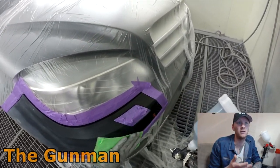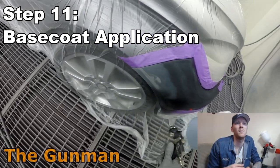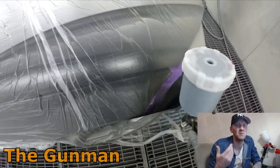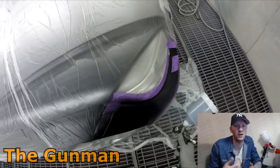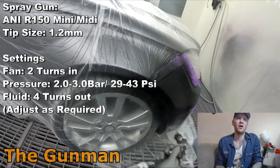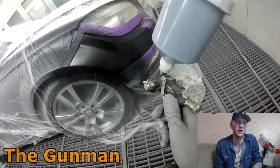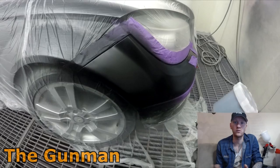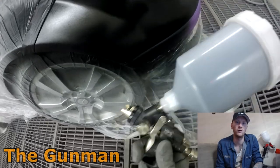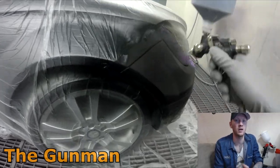All the prep work was done in the previous video. I finished it off with 800 grit, then did a little gray spot over where we're doing the clear blend. For color mixing, I'm lucky enough to have access to a mixing machine. If you're doing this at home, I'd recommend taking the car to an auto paint supplier for a proper color match, since paint fades over time and variants can differ.